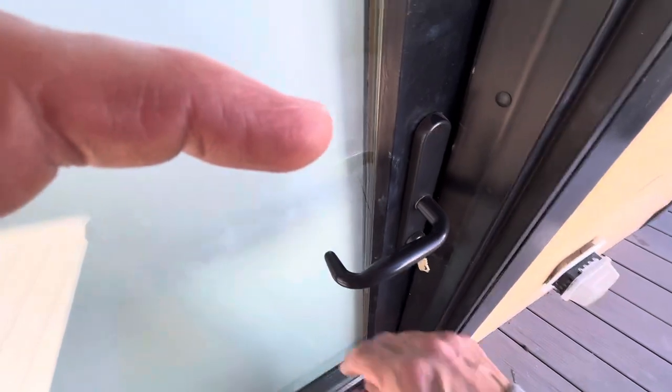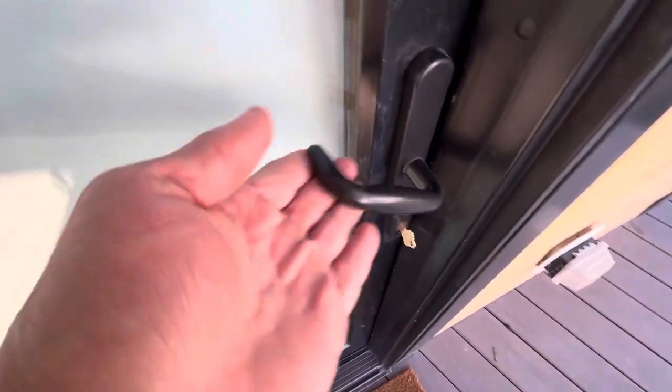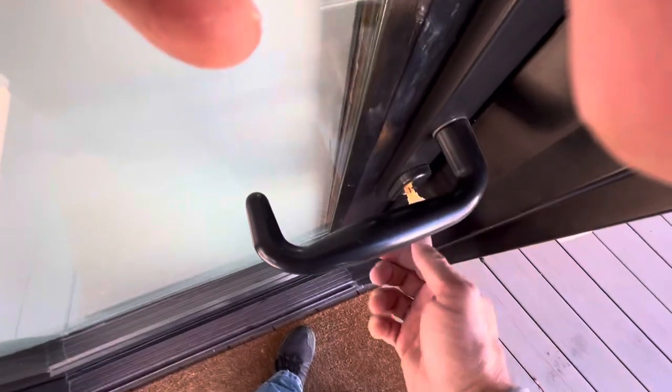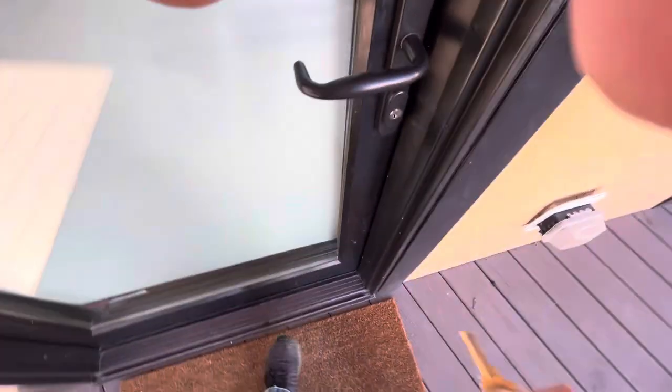When leaving the property, it's the same thing. Close the door, insert the key, lift the handle into the up position and hold it while turning the lock. Let go of the handle and remove the key.